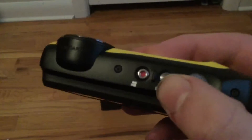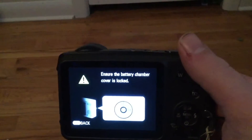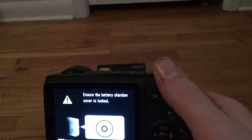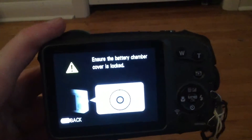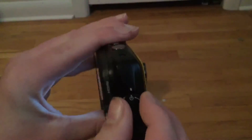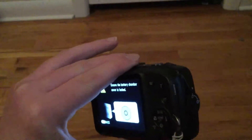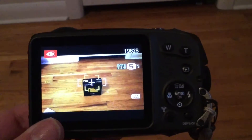I'm not going to be showing you everything about it, I'm just going to show you the basics. To turn the camera on, you press the on-off button at the top. You need to make sure the battery chamber cover is locked, because if you take it underwater with it unlocked, that would be bad. Now it's locked fully and it works.